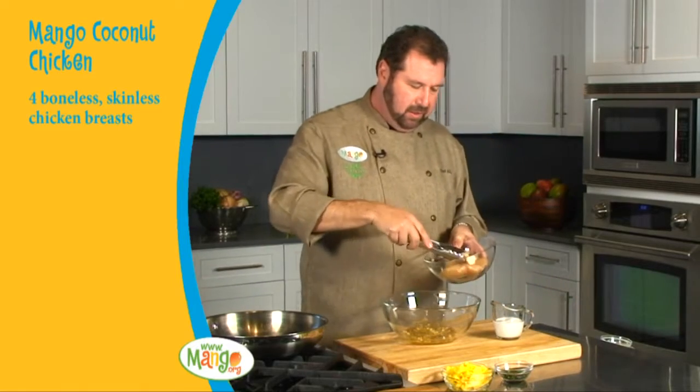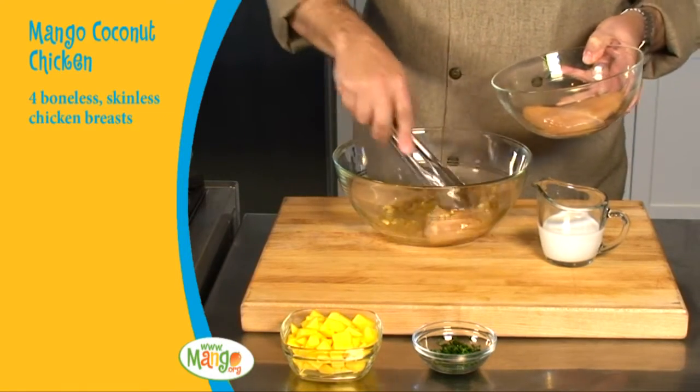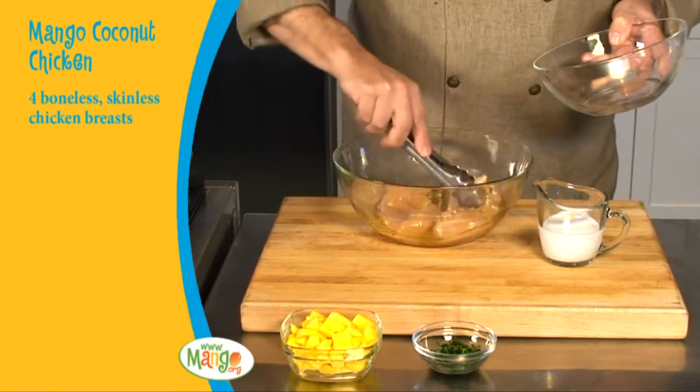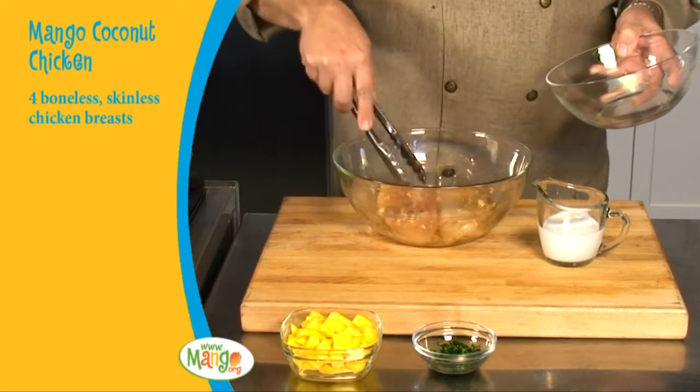The chicken is going to go into the marinade. I'm going to just take each piece and turn it over nicely, making sure it coats the whole of the chicken breast. We can leave this covered and refrigerated and let this chicken marinate for anywhere from a half hour to two, three hours — it will enhance the flavor — but we can also cook it right away. So if you're in a hurry, this is a great easy dish to cook.